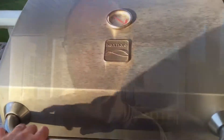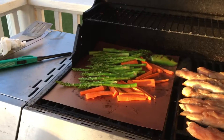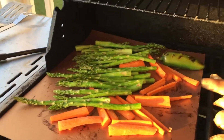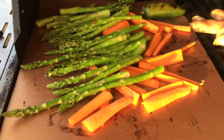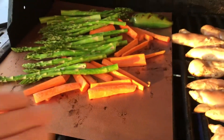Let me go ahead and show you right here. It's perfect for vegetables and things like shrimp, and it's nonstick — really, really great for not having vegetables fall through, especially on the grill.